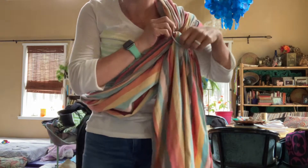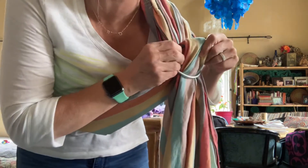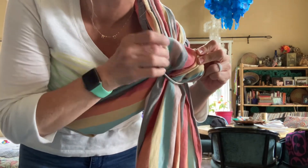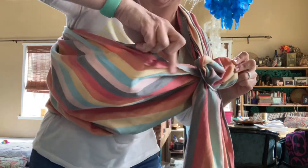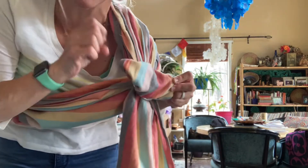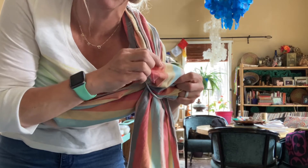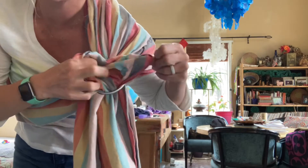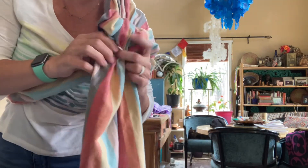Here's a trick you're going to want to do. Pull up at the ring and find this edge — these are called the rails. It's the top rail and the bottom rail, and they get tightened differently, so you kind of want them to be separate. You want to sit here and make sure that this is all spread out rail to rail in the sling.